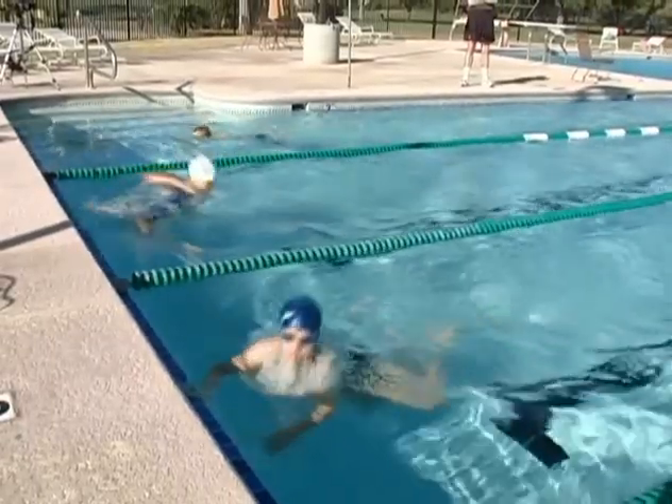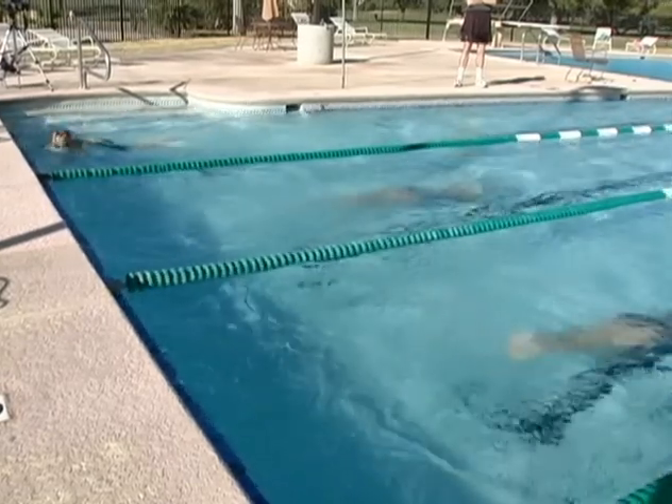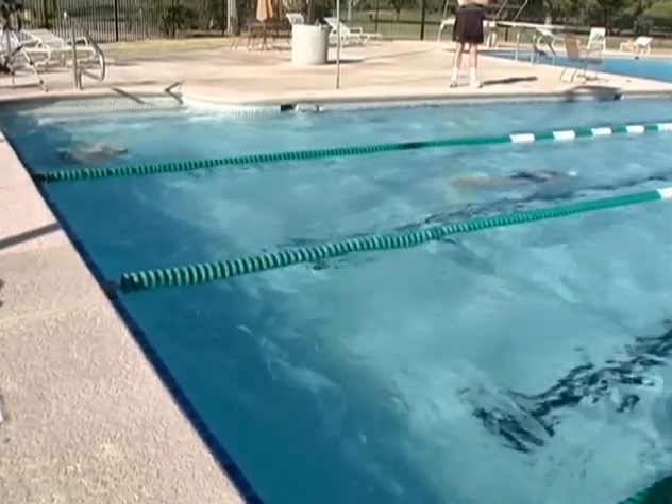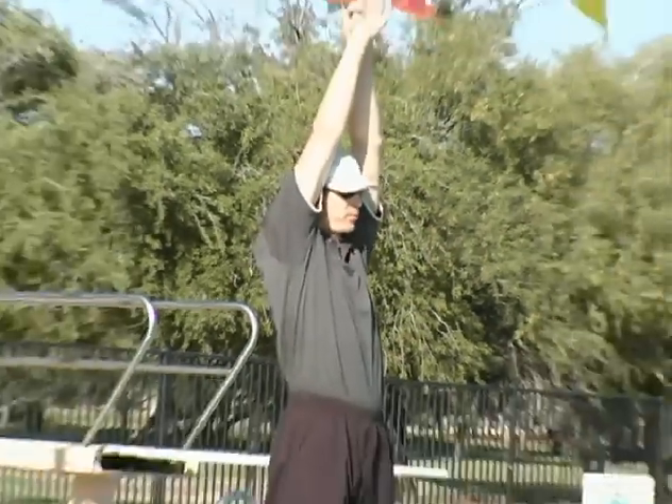All right, great job. Olivia, much better on that one. And Laura, I'll tell you the same thing I told Olivia on that. You had a great turn, very good underwater pull, but you can hold your streamline a little bit longer.